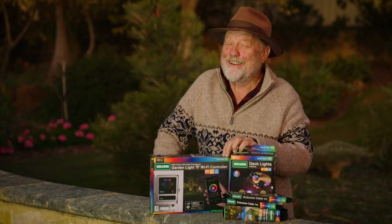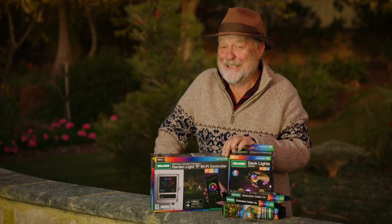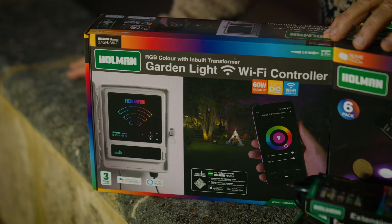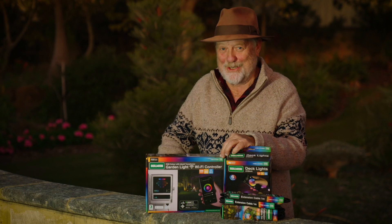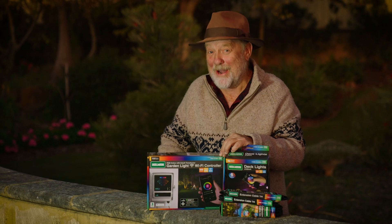Holman have created a theatre of lighting effects that are well within the DIY skill set of even the unhandy such as myself. Now these lights are waterproof and they feature a plug and socket system. They're very easy to put together and they can stand the elements all year round.